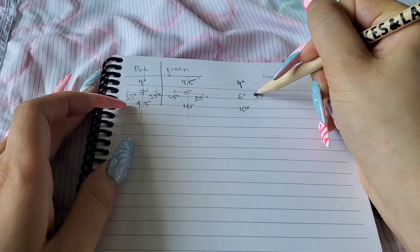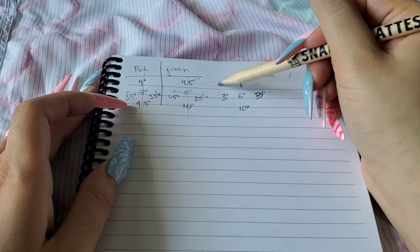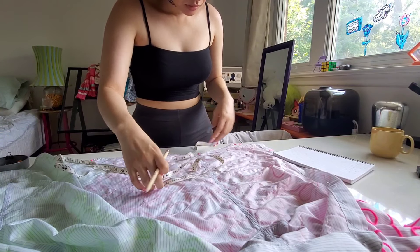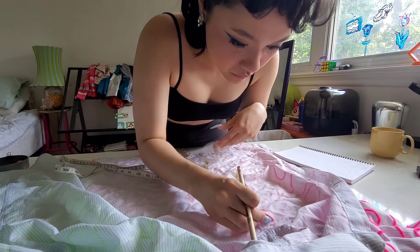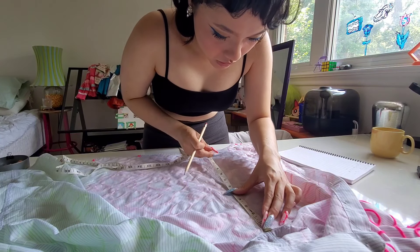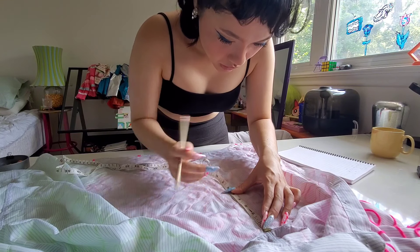I can just feel the seamstresses watching this video going, 'just do the math.' Going with what feels right is the last thing you want to hear when someone says math is involved, but I'm just doing this for fun and I don't want to stress about it having to be absolutely perfect. You just gotta learn to let go and go with a number you vibe with or think makes the most sense.